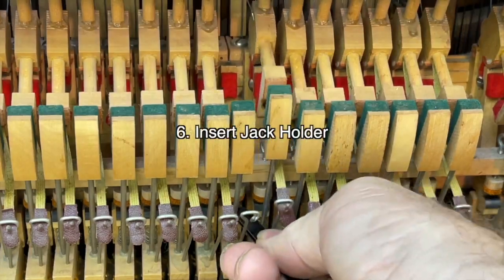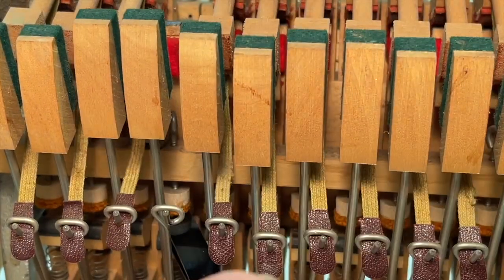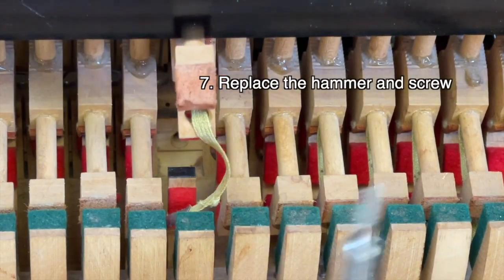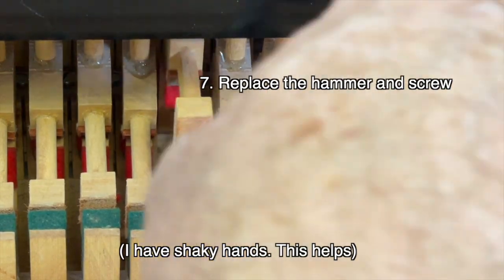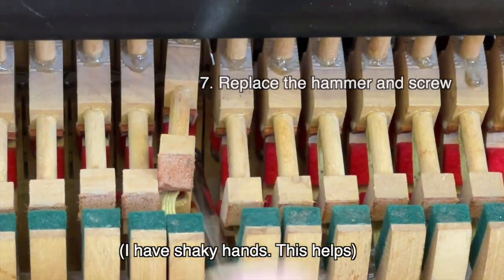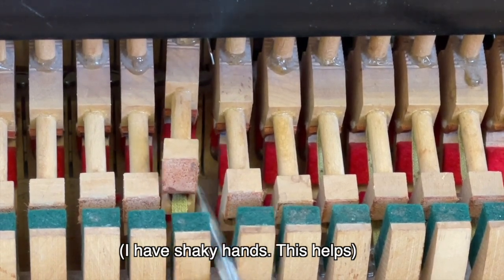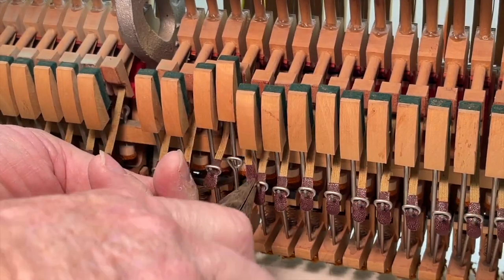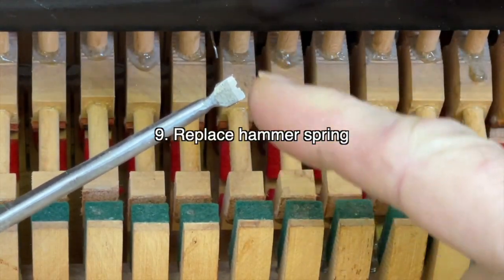Step six is to put the jack holder in — this is really important so you can see right down into the hole. With that jack out of the way you can clearly see the hole. Now it's very easy to take your screw holder with a screw in it and put the hammer back in. This is where I used to have all the problems, just trying to put that screw back in the hole, but with the jack holder it's easy. Don't forget to put the bridle strap back on, and last but not least put the spring in if it has an American type spring.